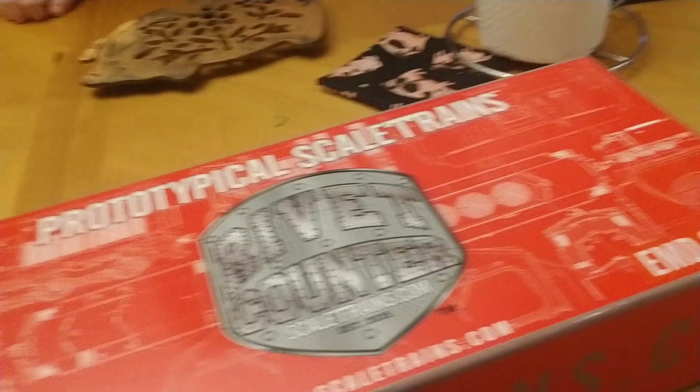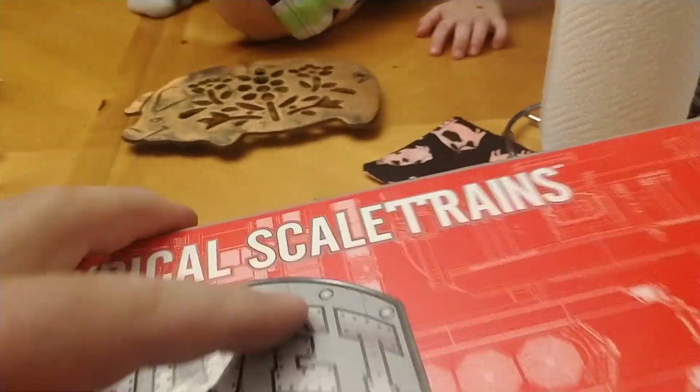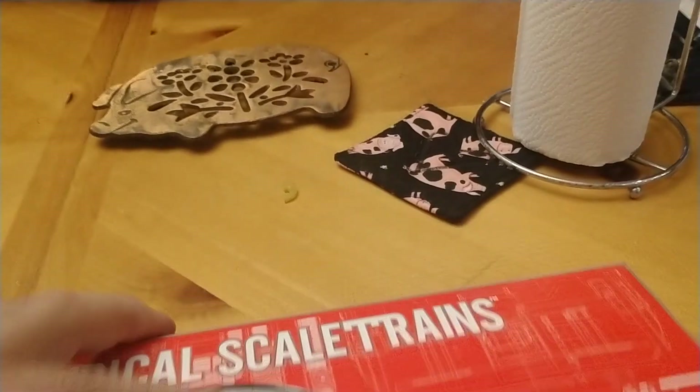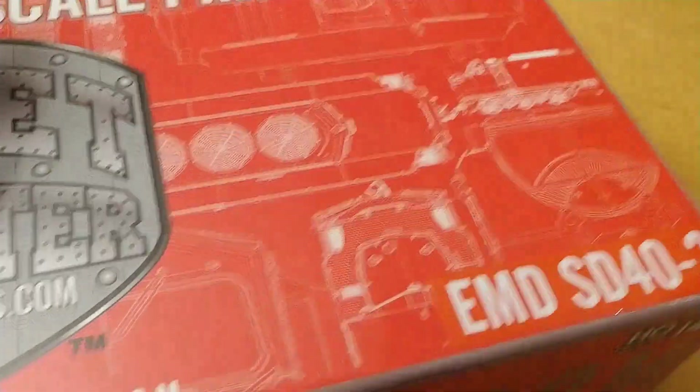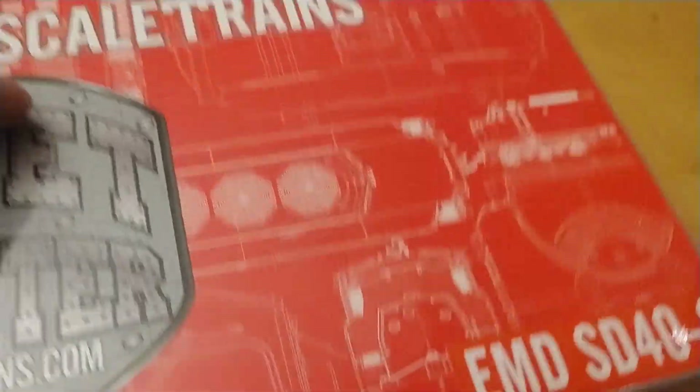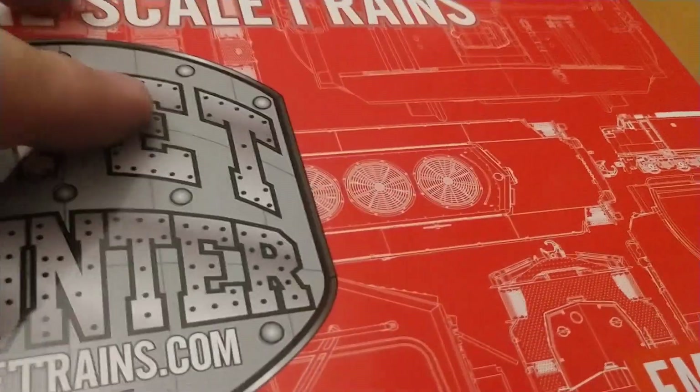Hey Robert, hand her a cracker real quick for me. That's sweet. I didn't realize they still make this thing. Since my layout's all apart, I won't be running just yet. I'll probably run it tomorrow at the train club.